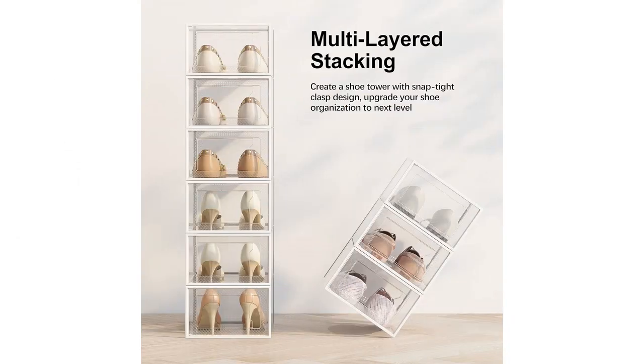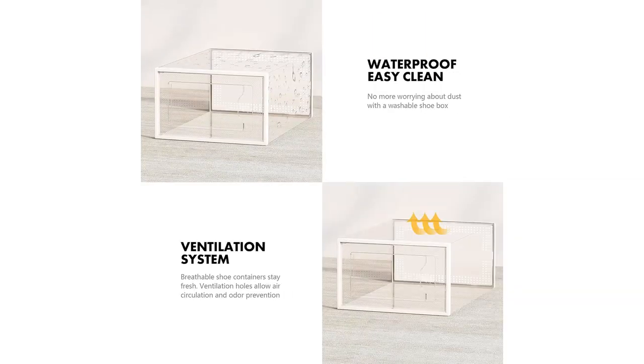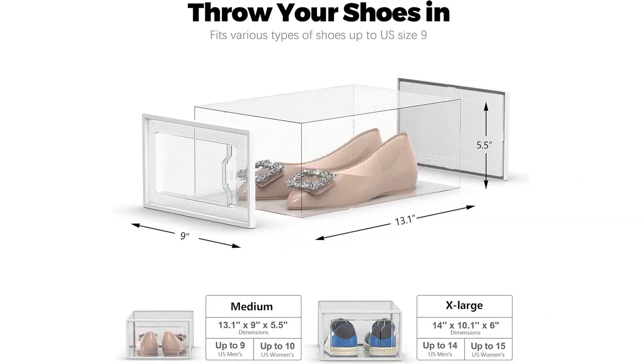The shoe containers are also very sturdy and durable. I don't have to worry about them breaking or cracking easily. They are made from high-quality materials that ensure they will last for a long time.